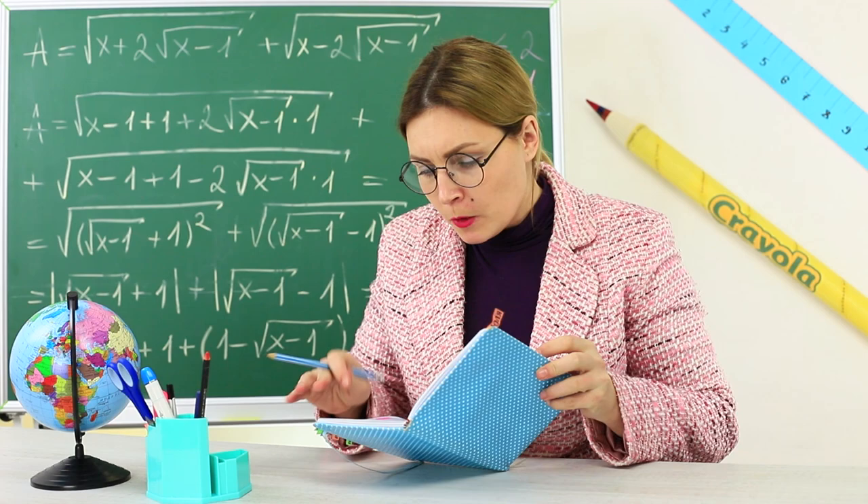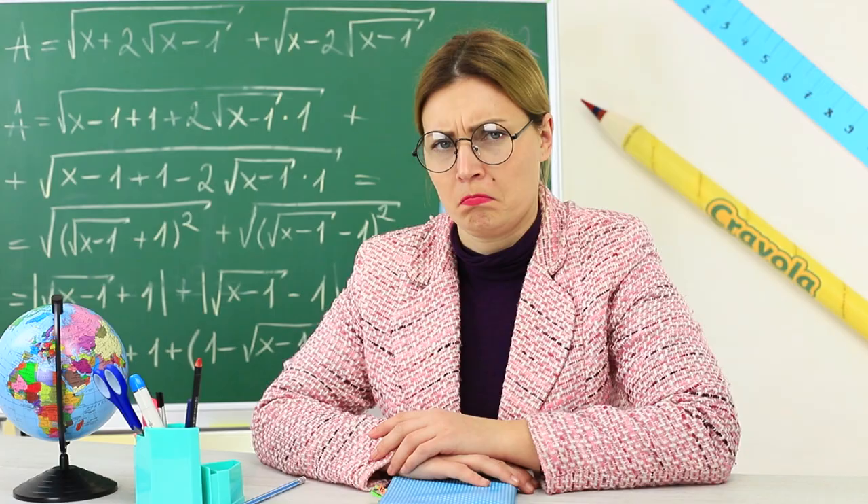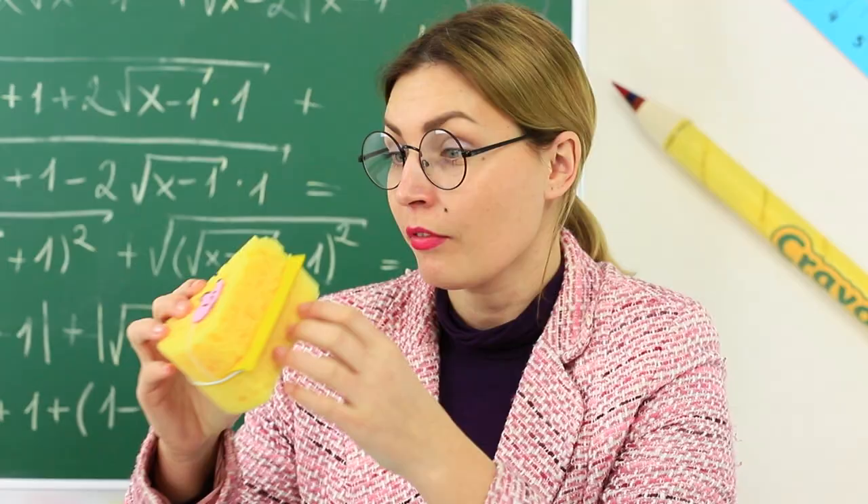Our teacher doesn't have any space left in her notebook. Bummer! You have too many wise thoughts, Miss Smith, and the notebook can't cope with all of them. But don't worry — we have made a cheese notebook with a funny mouse for you!